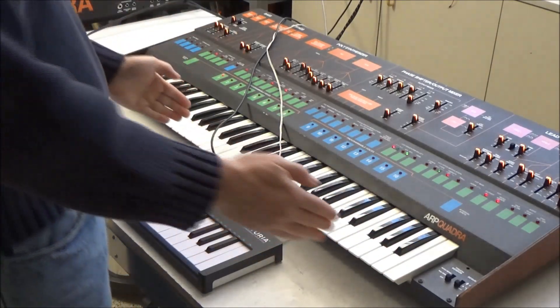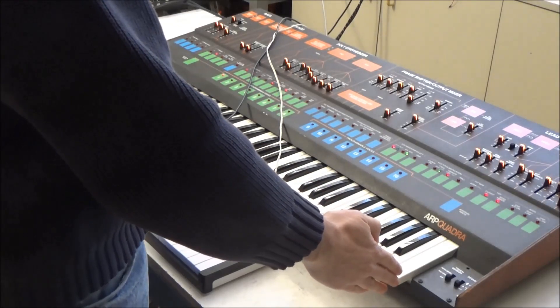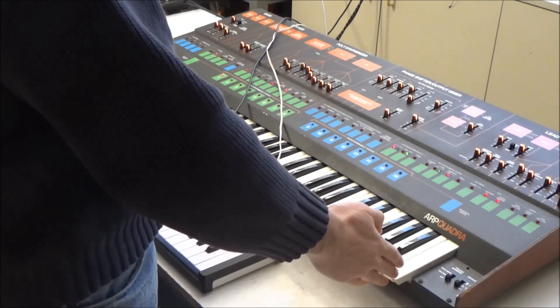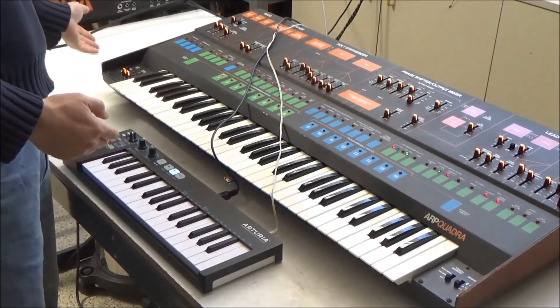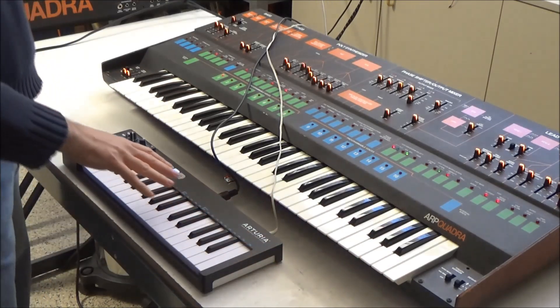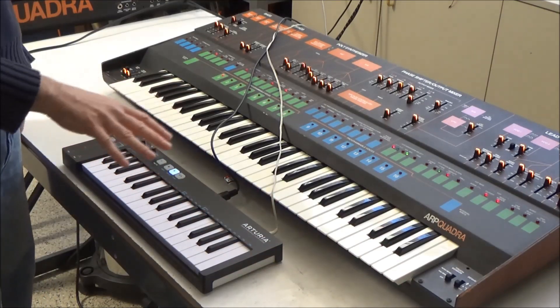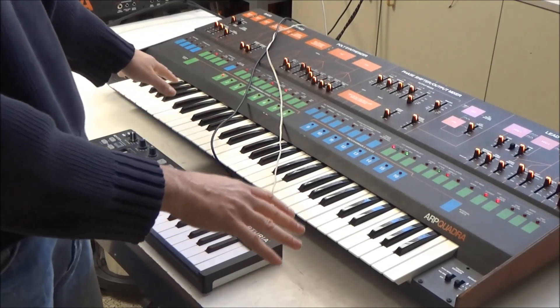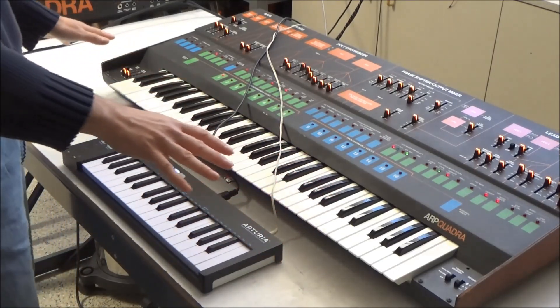The advantage is that with the stock keybed, the aftertouch bar is only located under the top three octaves. So when you're playing lead on five octaves, you only get aftertouch there. But when you're playing with a MIDI controller and using aftertouch, you get MIDI aftertouch control over the full five octaves.